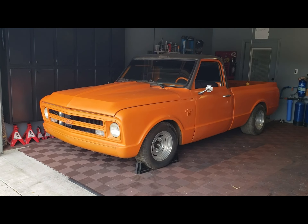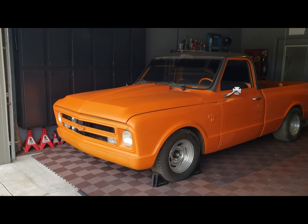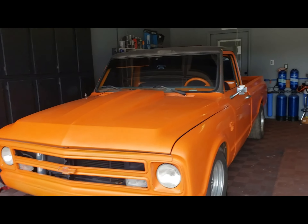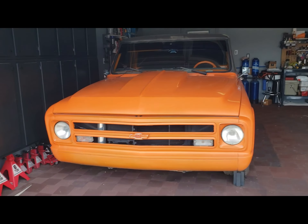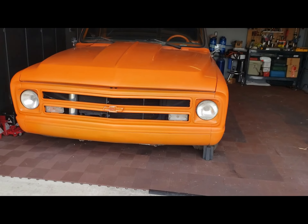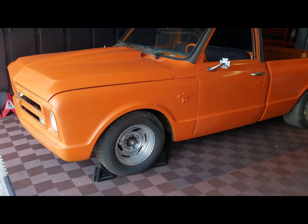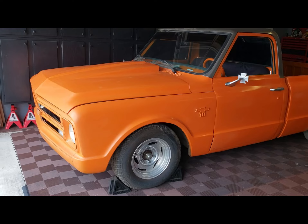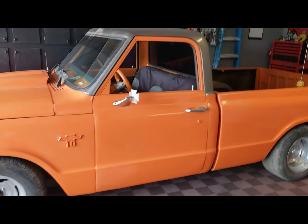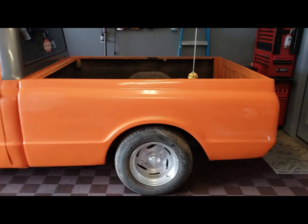Okay guys, here we are. Today I'm going to share with you the 1968 - it's actually a GMC 1500, but it's been converted over into a C10. As you can see here, the front end has the Chevy C10 front end on it, and around here we can see the C10 badges. To let you guys know a little story behind this truck - it's actually been sitting in a barn for about 14 years now.